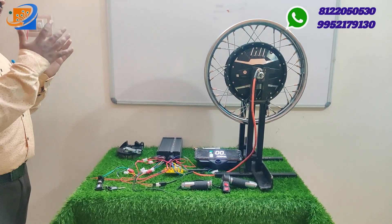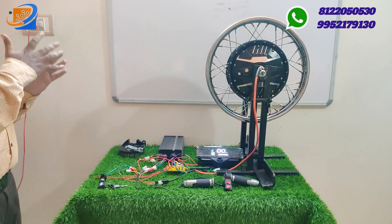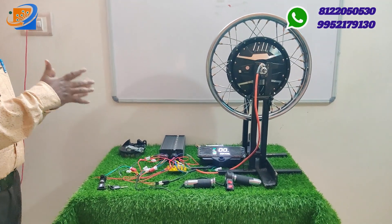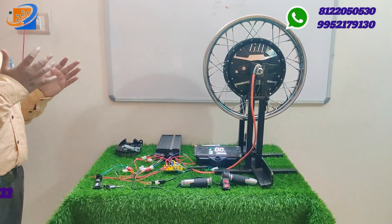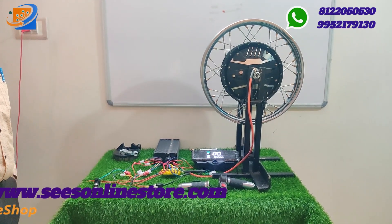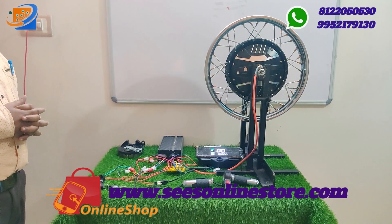We have all types of accessories. If you want a separate motor, controller, speedometer, accelerometer, drum brake shoes, or DC converter — every accessory is available at Sri Electronics and Empowerment Solutions.